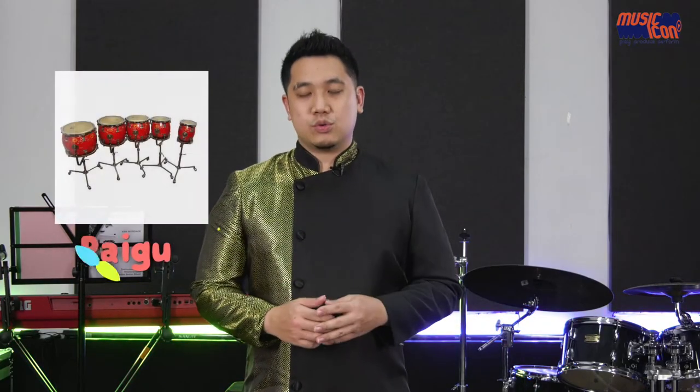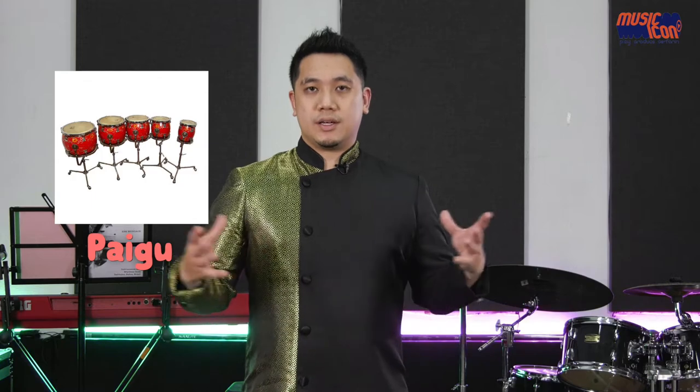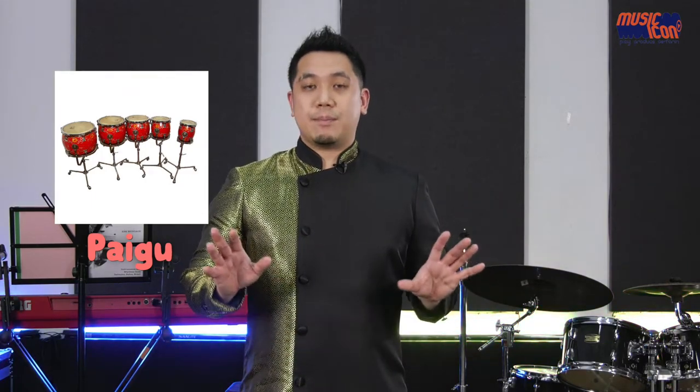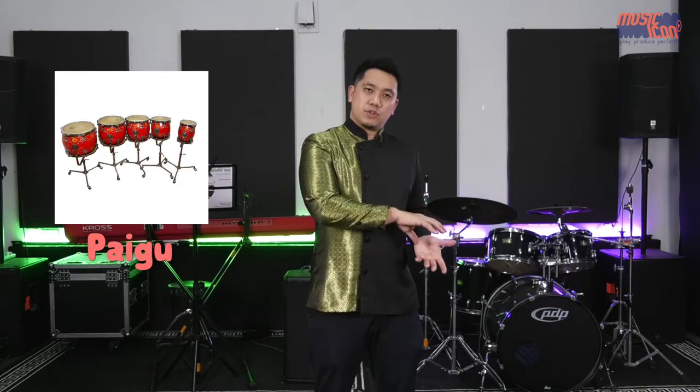I'd like to share with you this special pitched percussion drum in the Chinese percussion family. It is called the Pai Gu, or if I were to directly translate it, it's called a row of drums or a set of drums. This specific instrument normally comes in a set of five or even up to six. It's used a lot in percussion ensembles as a soloist instrument. It comes as a five-tone piece normally going from high on the left to low on the right.